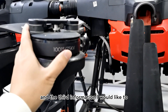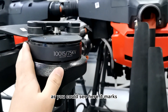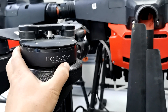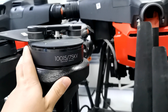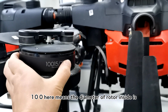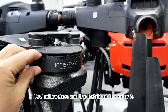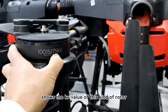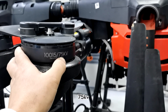The third piece of information is about the motor specifications. As you can see here, it is marked 100-15-75 kV. This means the diameter of the motor stator inside is 100 millimeters, the height of the stator is 15 millimeters, and the kV value of this motor is 75 kV.